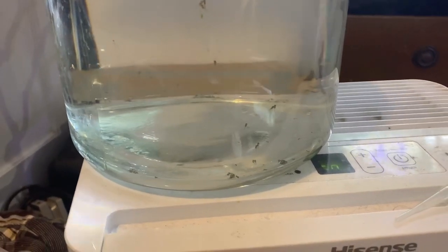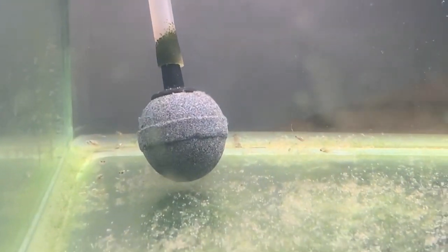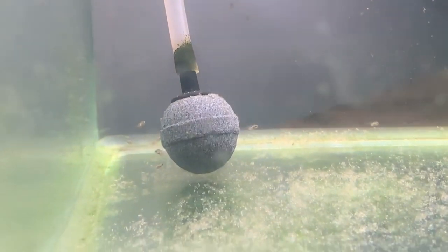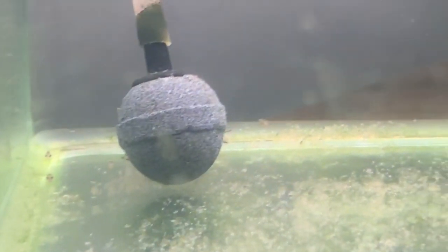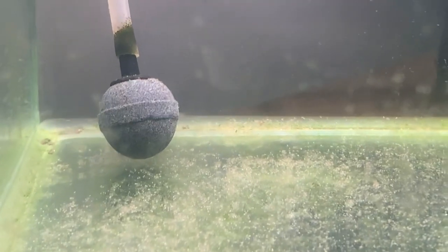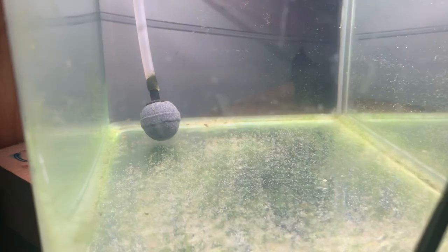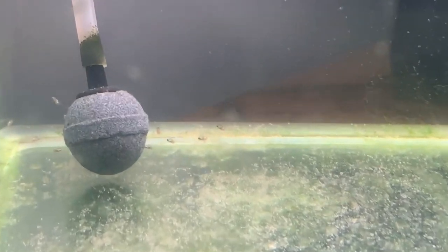Now we're moving over to some free swimming ones. As you can see, this batch is pretty small — a few groups in the different corners. A lot of them aren't with us anymore because I worked really long shifts this week. At this stage they need to be fed about every four hours. You can start with Hikari First Bites, but when they first start eating I like to go a little smaller — I use the Golden Pearls. Hikari First Bites still work, but the very best is fresh-hatched baby brine shrimp.